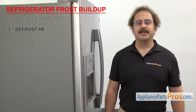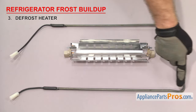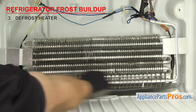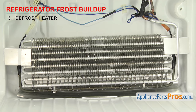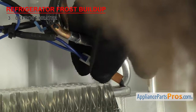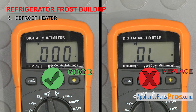Next thing we need to look at is the defrost heater. It's what heats up to melt the ice buildup off the evaporator. There have been many different styles and shapes of defrost heaters, but they all do the same thing — they heat up during the defrost cycle to melt the ice off the evaporator so the refrigerator cools efficiently. They're usually mounted behind the back wall of the freezer section, along the sides and bottom of the evaporator. If the evaporator and back wall are frosted up, the heater may have failed. Once you have access to the heater, test it for continuity by removing the wires and touching each end with a test probe. If it doesn't have continuity, the heater is bad and needs to be replaced.